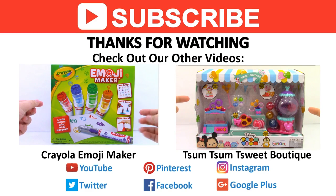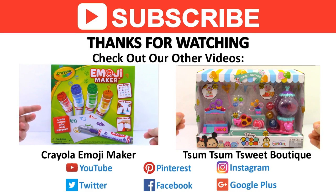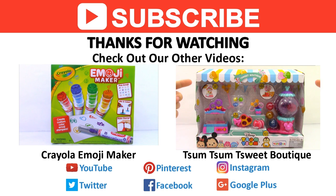Come back tomorrow for a new video, and if you liked the video you just saw, don't forget to check out our other videos. Find us on Facebook and other social media. And as always, thanks for watching.